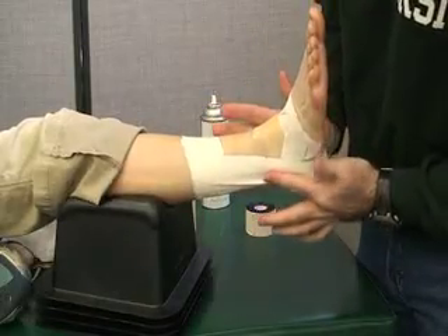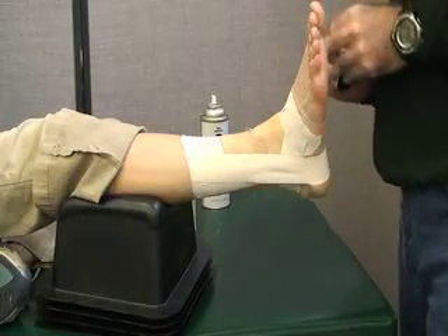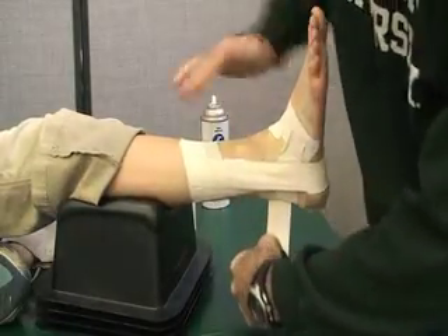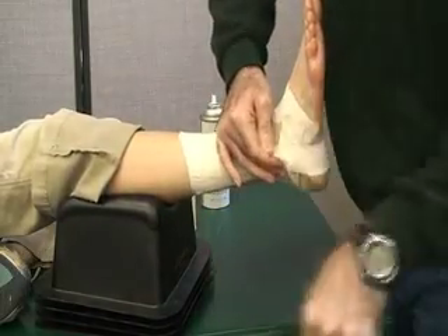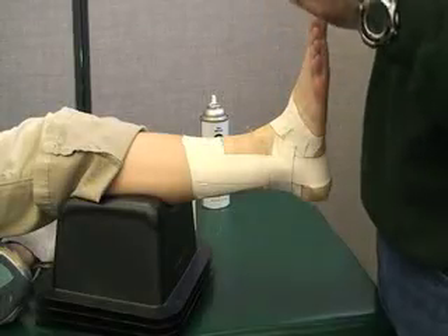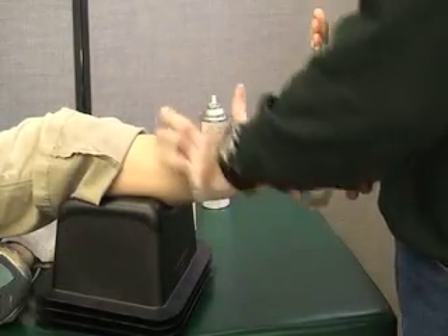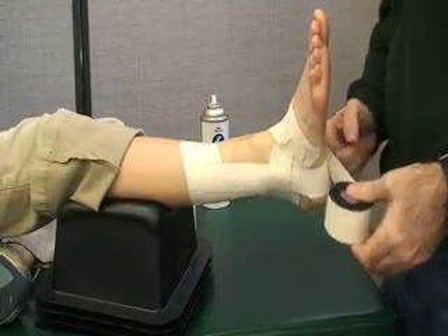This one goes right over the top of the malleolus on both sides. The next horseshoe is going to angle slightly up on the medial side. All of these are overlapping 50%, with the tape attaching hopefully to your anchor, covering the malleolus in the center. The third horseshoe is going to angle slightly toward the center of the foot, kind of towards the back, covering the anterior part of the malleolus.